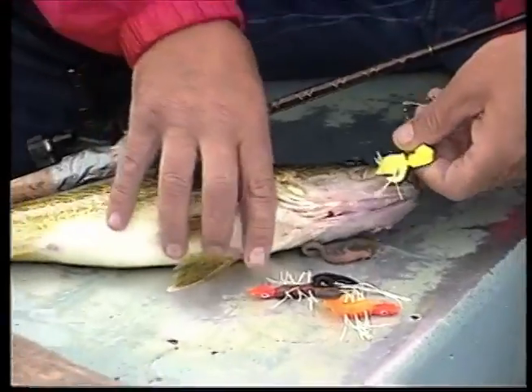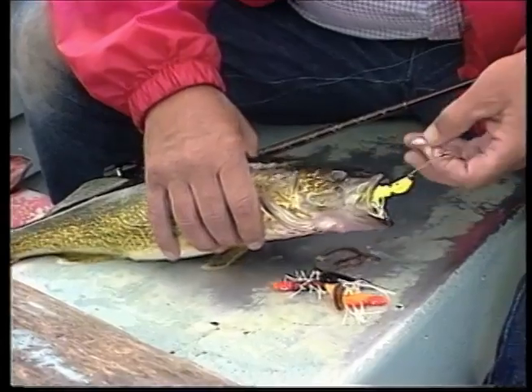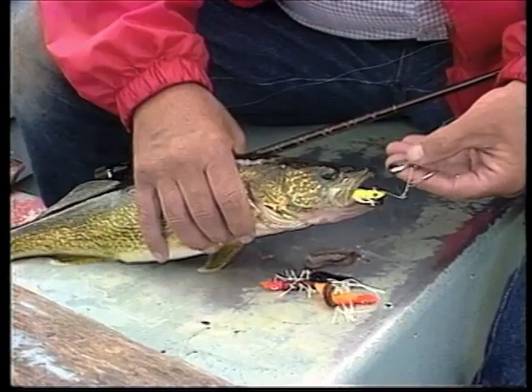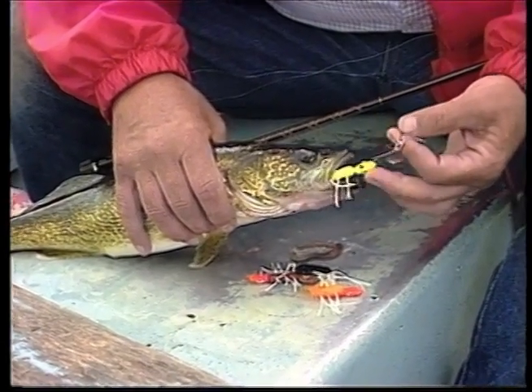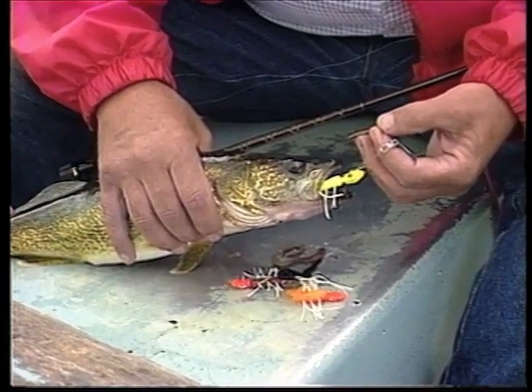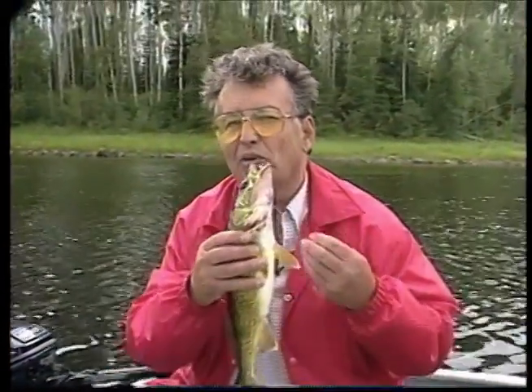As long as we're talking about walleyes and jigs, I've got a nasty crab here and there's an ugly bug with a leech on it. Often when you troll a jig, by putting a jig spinner on it, it enhances the ability of the jig to catch fish. The next time you're out there, remember that tip - you might catch a nice walleye.